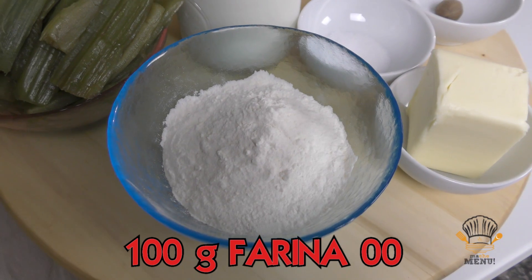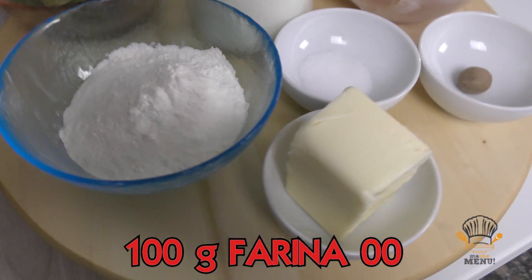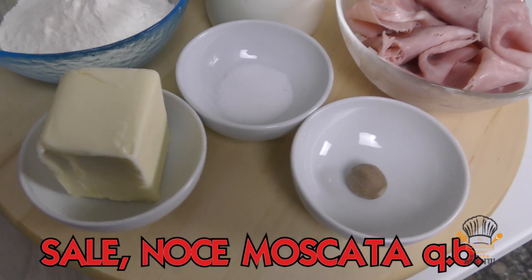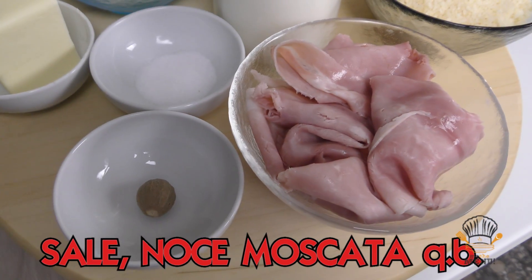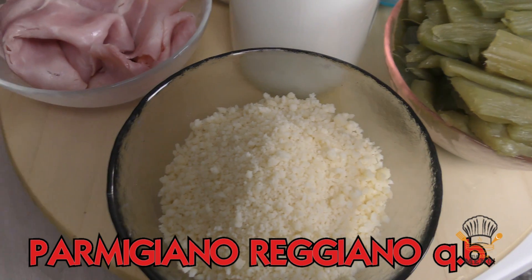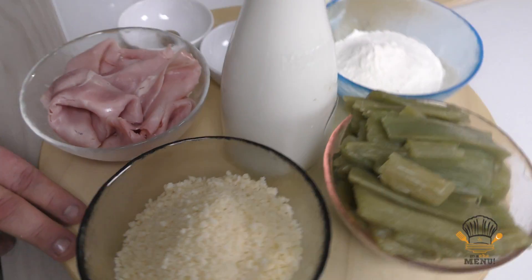Ecco gli ingredienti per i cardi gratinati: cardi, farina, burro, sale, noce moscata, prosciutto cotto, parmigiano reggiano e latte.